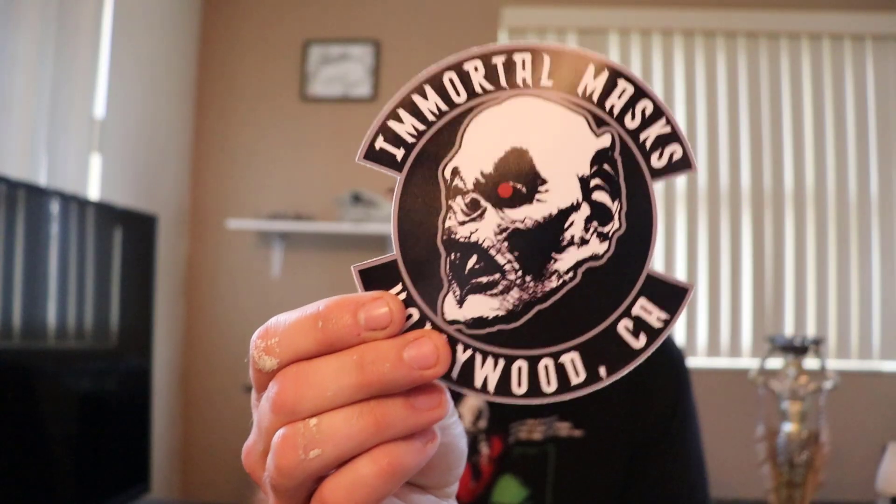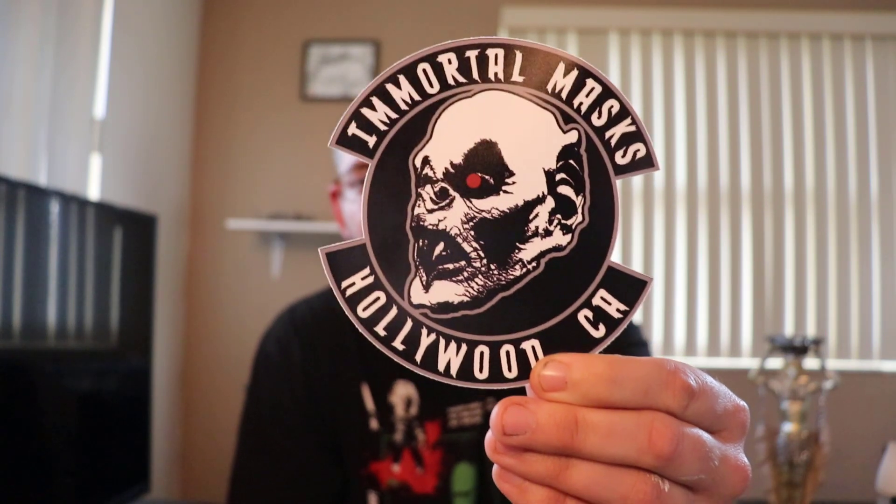What's going on folks, this is America Life. I have another mask review today from Immortal Mask, Hollywood California. They sell silicone masks and they do a very good job on the paint jobs.